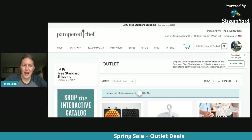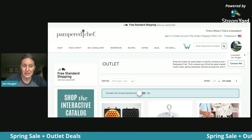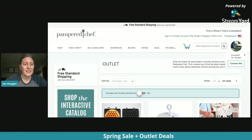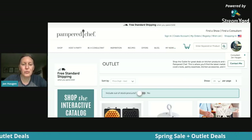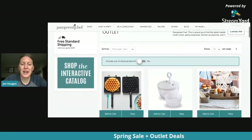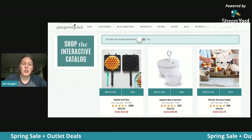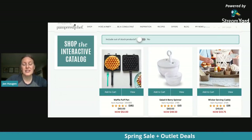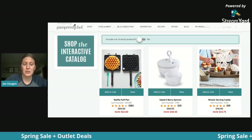So what happened this morning is we have a whole bunch of products that just dropped into the outlet. You might even recognize some of these because they were just in our fall/winter catalog and now they're discounted as outlet specials. The first line has some really great things that mom would love. The first one is the waffle puff pan.